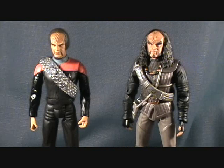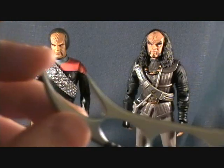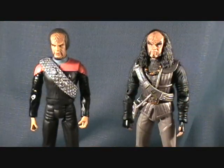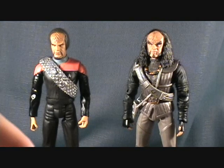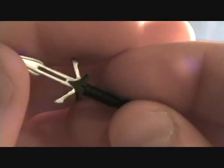Alright guys, we are back with Gowron and Worf. They come with actually quite a few accessories — I'm pretty stoked about that. First off, it comes with a bat'leth, which is very nice looking and actually kind of sharp — the points are pretty sharp for being plastic, and it's got nice handles. You also get a Klingon cup or mug, and some sort of a Klingon blade with a unique style.